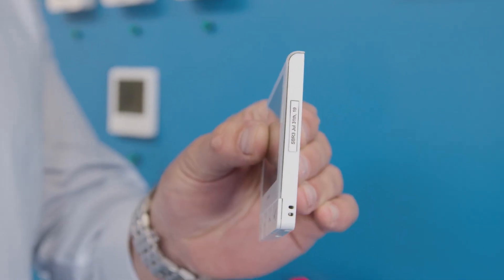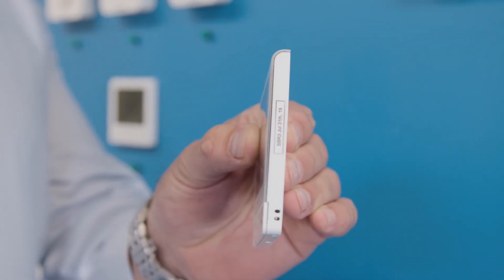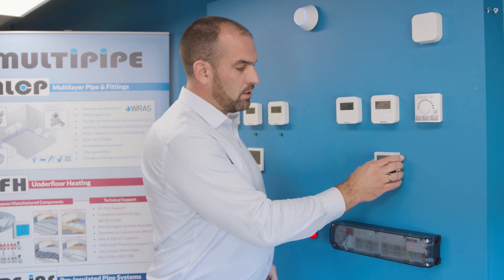The main features and benefits of this thermostat are purely down to the slimness. This product is eight and a half millimetres thick — the same as your mobile phone or smartphone. It looks absolutely amazing on the wall.